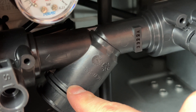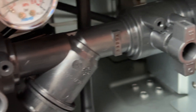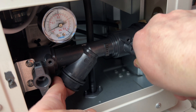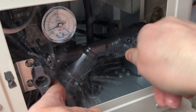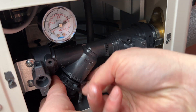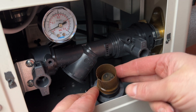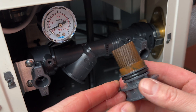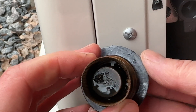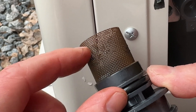The filter can be a bit hard to remove, so what you can do is open this a little bit to get some water pressure on it. There was some dirt in here but not too bad — you can see the water can pass through.